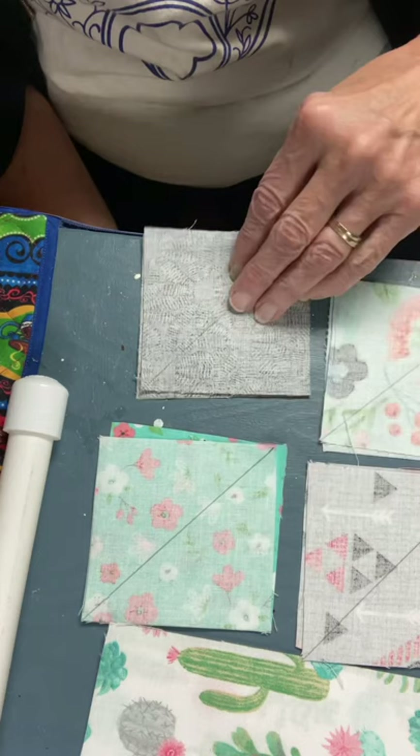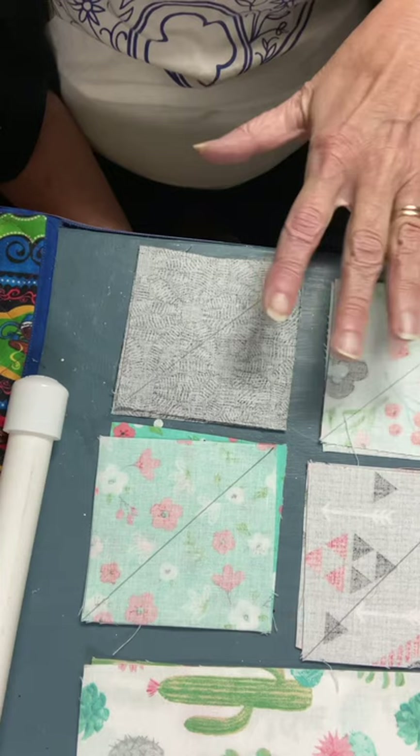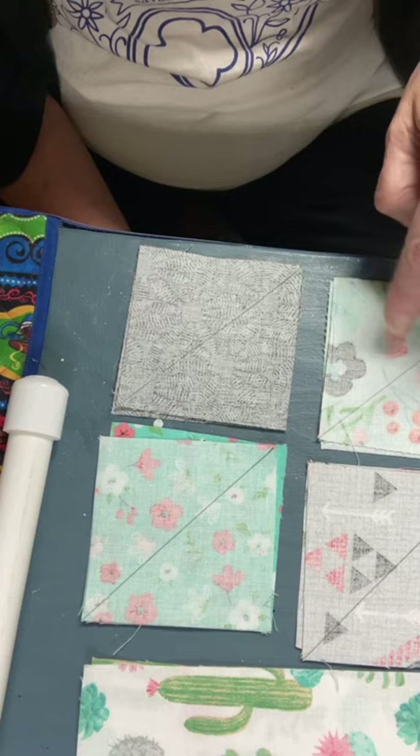So what you need to do — and I sent you lots of fabrics — so you pick and choose the fabrics that you want to make your pin cushion. Once you've decided, you've got to cut out eight three and a half inch squares.